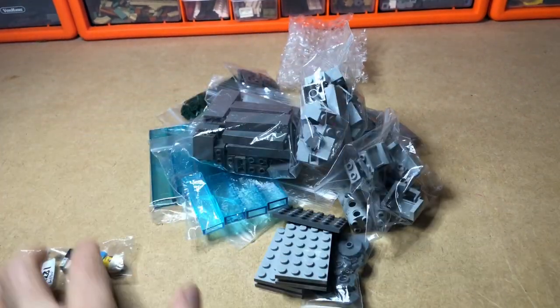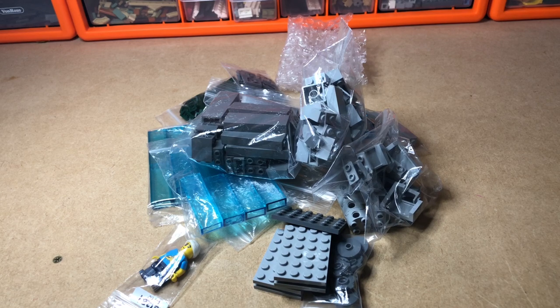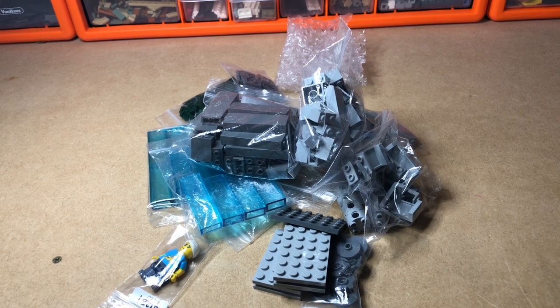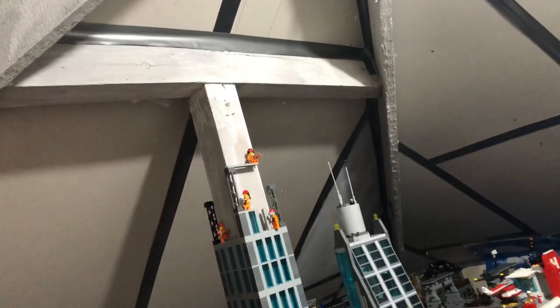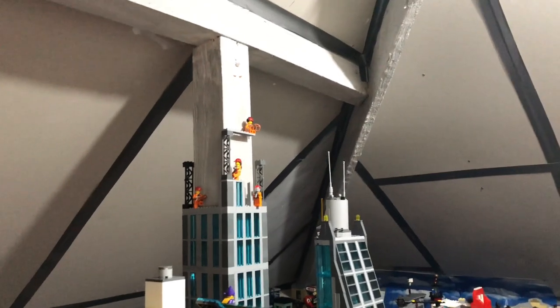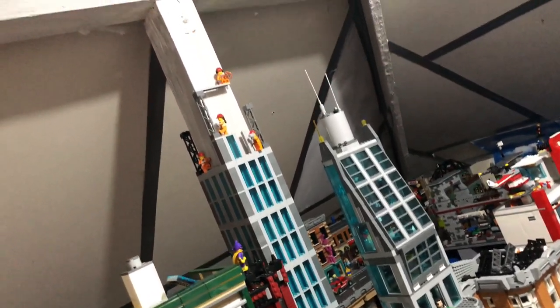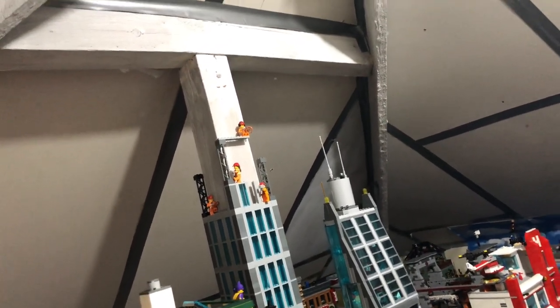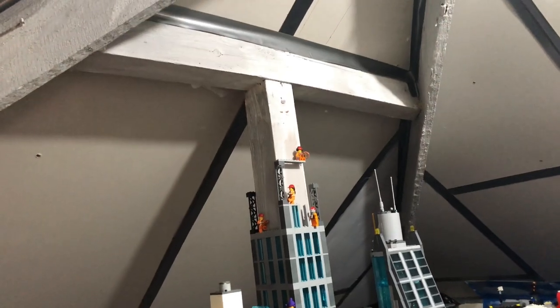Most of this haul is for the skyscraper, and the rest was just to meet the minimum order. With these pieces I can get cracking and build it up probably around 400 millimeters from the roof. I just need some dark bluish gray corner bricks, the trans blue windows, and the light bluish gray ones in the middle. We're getting there — this skyscraper will certainly scrape the roof sometime soon. Thanks for watching, let me know what you think of the haul and I'll be back soon. Goodbye!